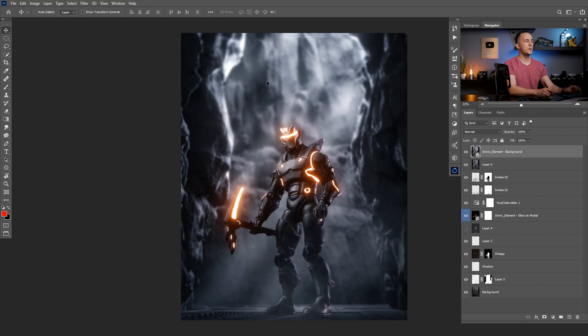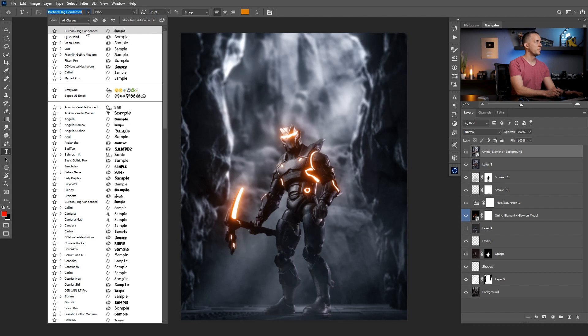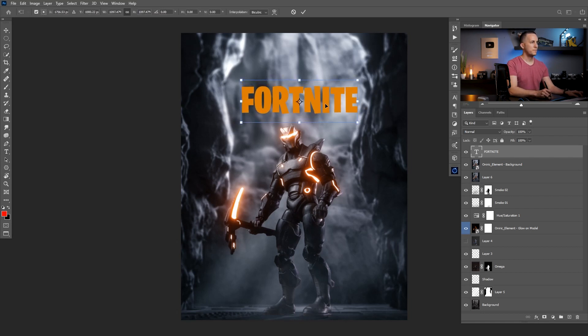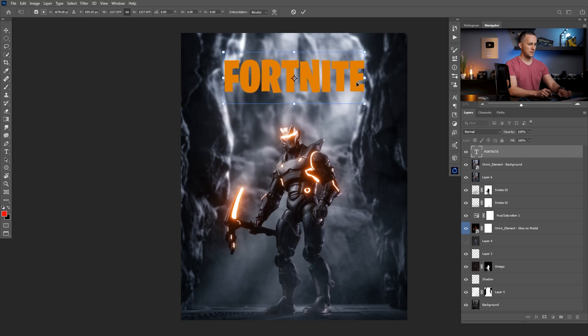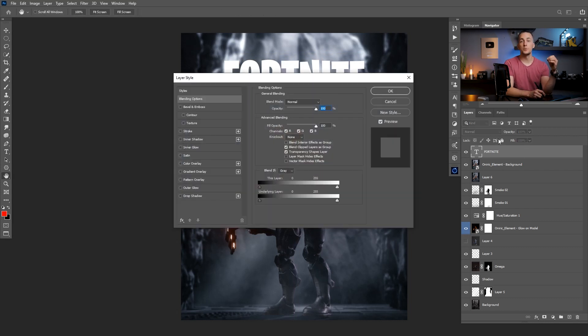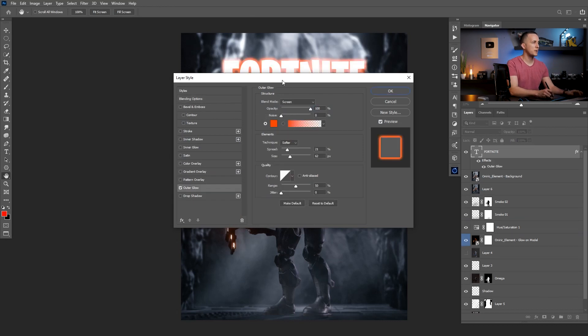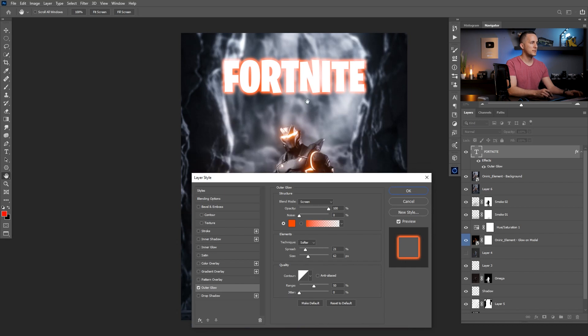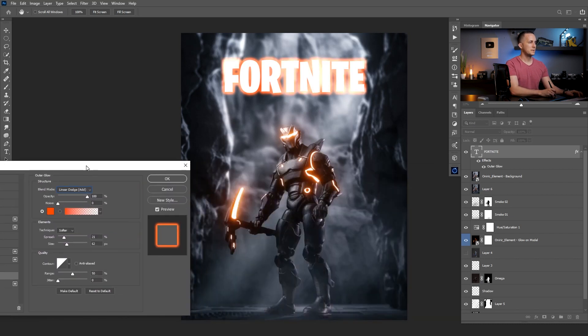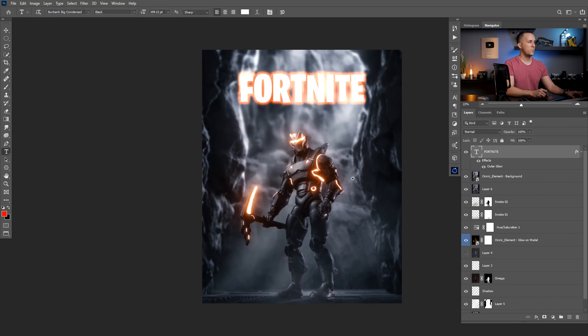We're basically done. I'll press T on the keyboard and choose the Fortnite-style font — this one is the same or similar to the actual Fortnite video game font. I'll type 'Fortnite,' make it bigger, center it, and set it to white. Then I'll double-click the text layer to add an Outer Glow with a color similar to the model, switching from Screen to Color Dodge for a cool effect.